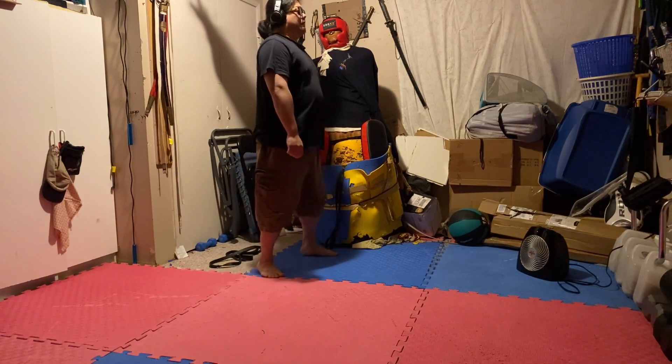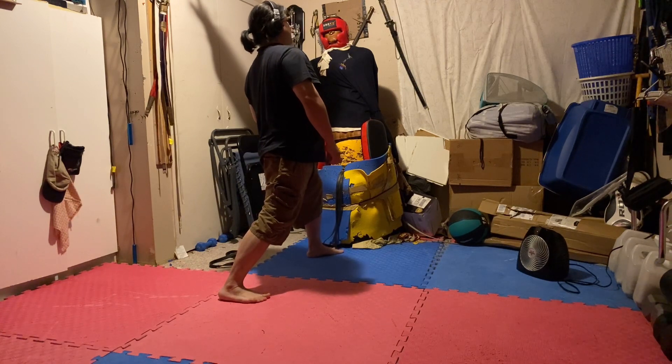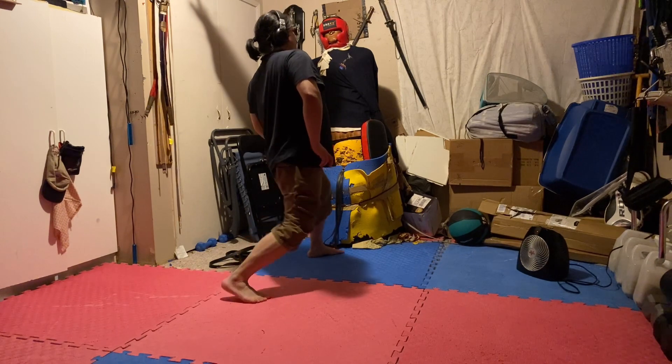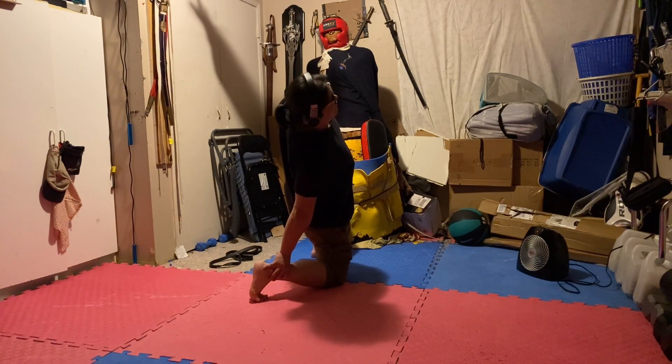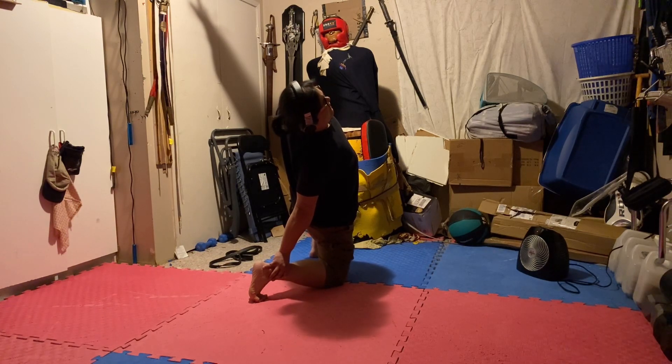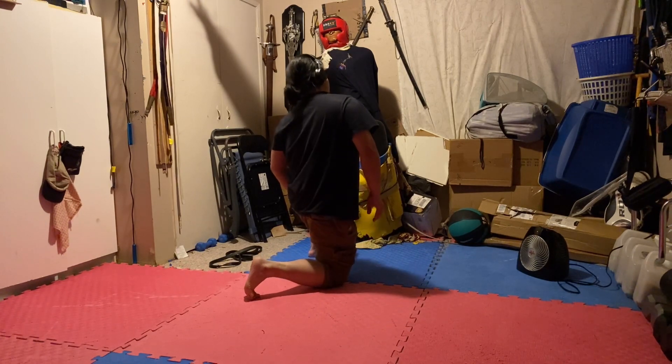Stand with your feet shoulder-width apart or a little bit wider. Go into a back lunge with your right foot — step back a big step with your right foot and slowly drop your right knee onto the ground. Then reach back and put your right hand on your right ankle. So now my right knee is on the ground, my left foot is on the ground, my right hand is holding my right ankle behind me, and I'm going to push my pelvis forward — and there is that stretch. Push your pelvis forward if you don't feel it, and hold for 15 seconds.